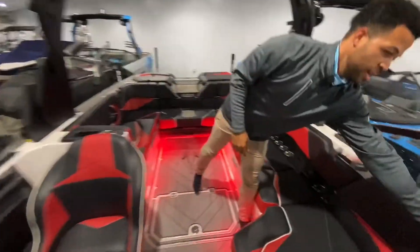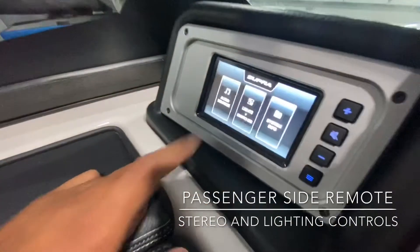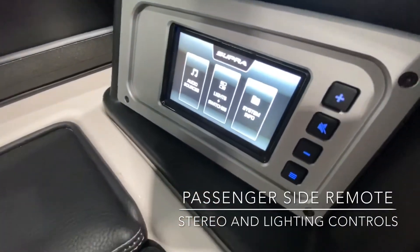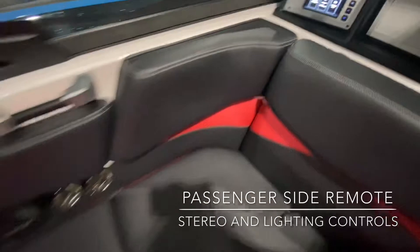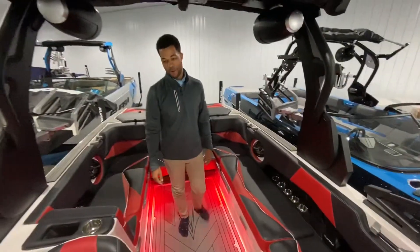One last thing — we've got the passenger control screen where you control the audio, the light switches, and the heater. Some system info is there as well. Cup holders all over the boat. We're looking forward to showing you guys this boat in person, so come on in — let's go.